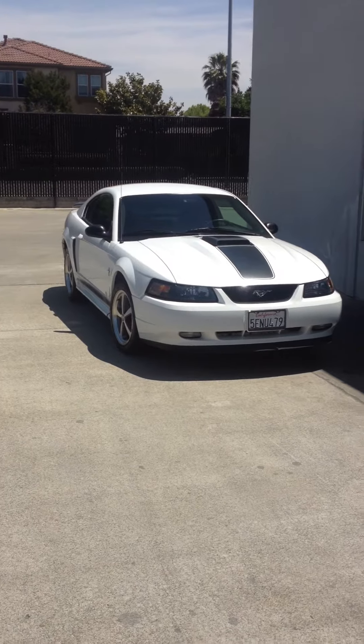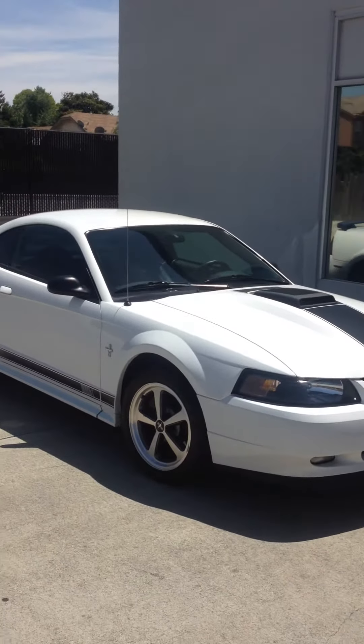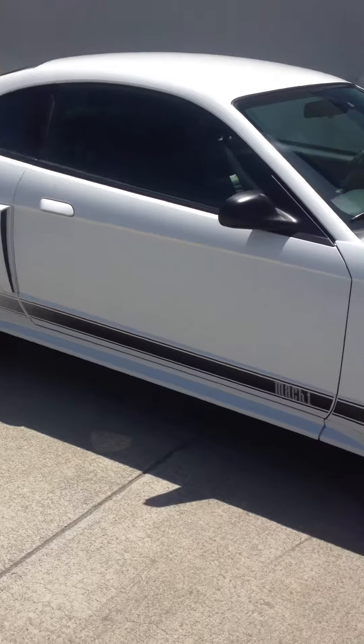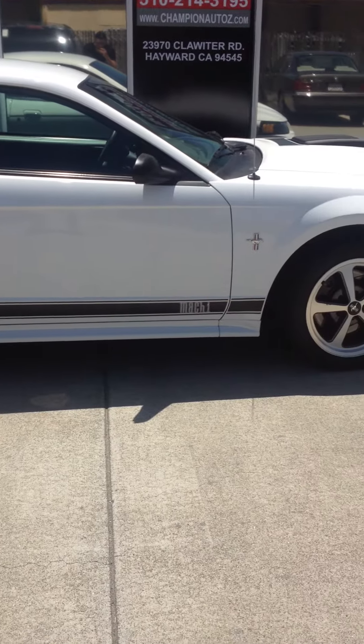Go ahead and take you for a walk around the car. You can see the color is white. It's got the black stripe going over the hood and onto the back side. Here's the passenger side view — you can see the Mach 1 stripe going down the side there.